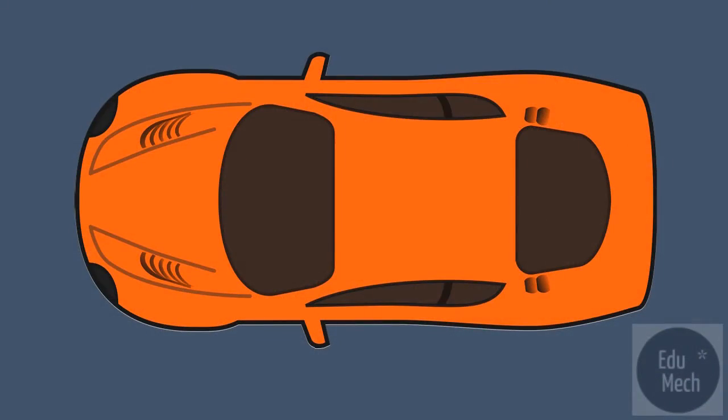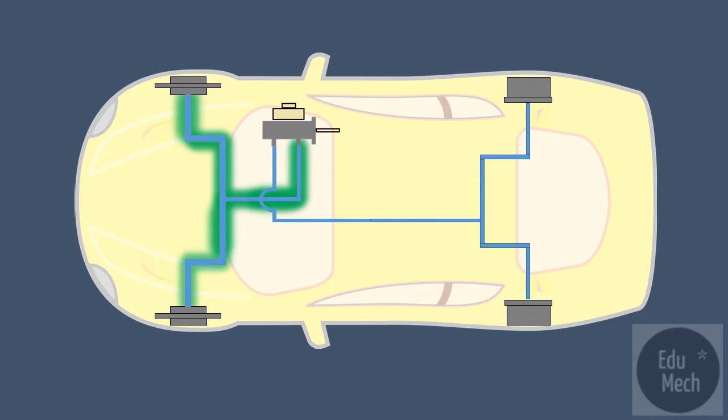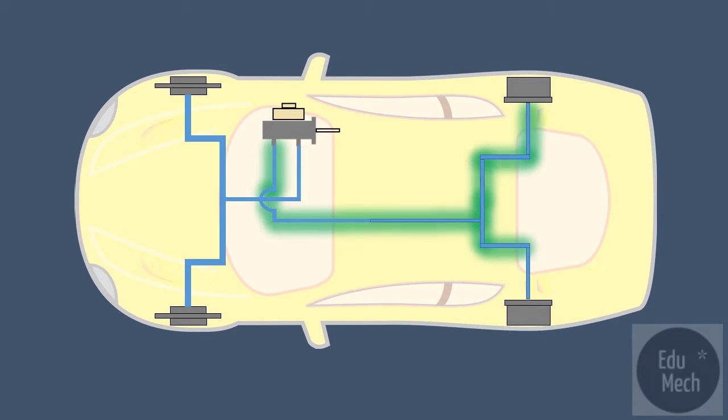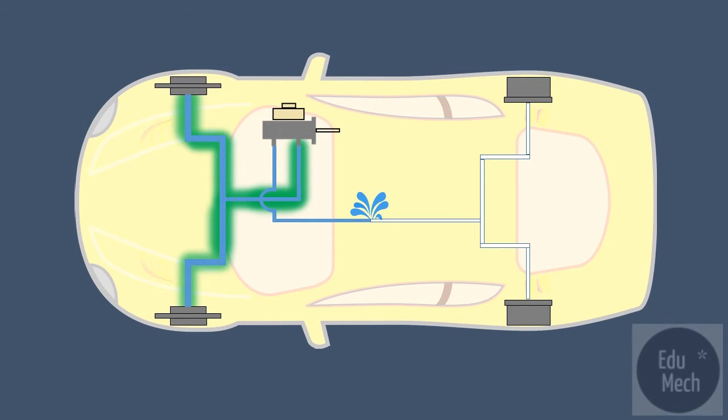A front-engine rear-wheel drive car has around 40% of its load on its rear wheels, so its braking system can be divided in a vertical or front-rear split. This puts the front wheels in a different system from the rear wheels. If one half of the system fails — the front or the back — there is still enough braking capability left in the other half to stop the vehicle.